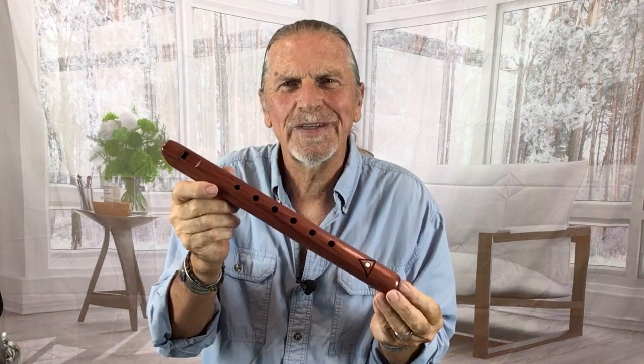It is a six-hole flute and it has a wonderful voice — here it is. Spirit flute in the key of A minor.